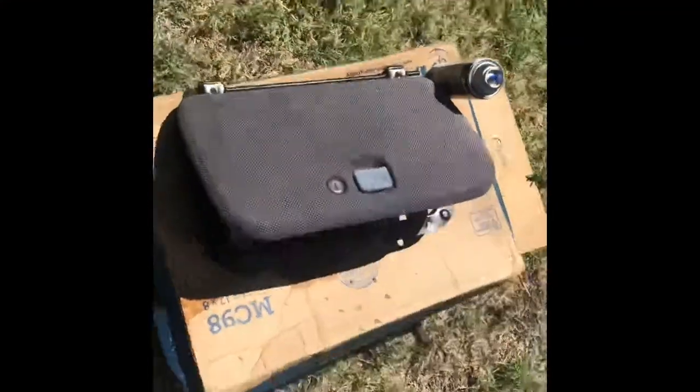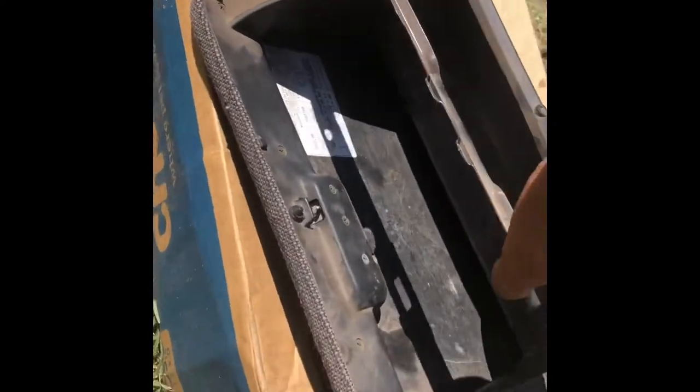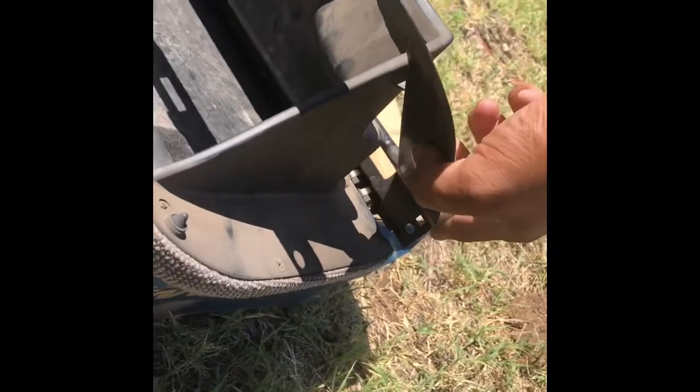Now to get the glove box off — there are supposed to be four screws but I only have three. When you're opening it, it's going to look like this: there's going to be one screw right there, one right there, one right here, one right there, and then one right there.